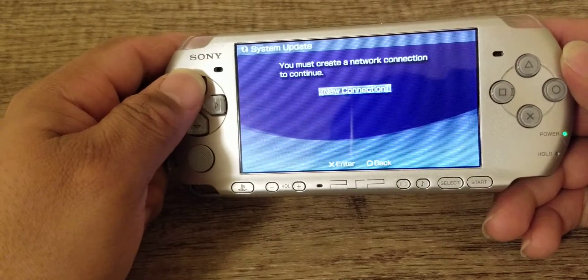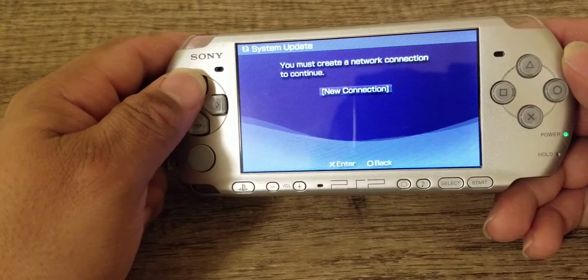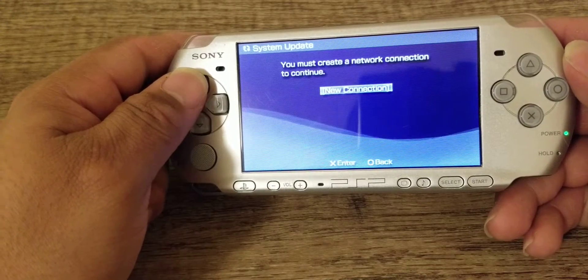What's going on YouTube? This is Retro Jeremy. Today I'm going to show you how to update your PSP system by using your mobile hotspot from your Android phone.